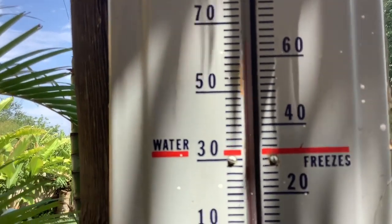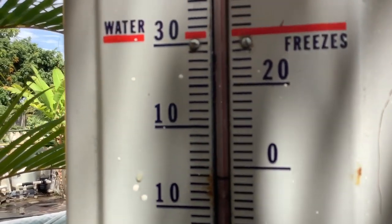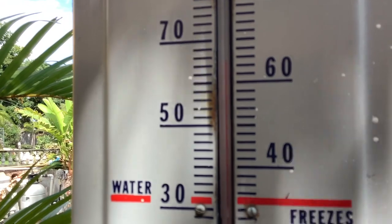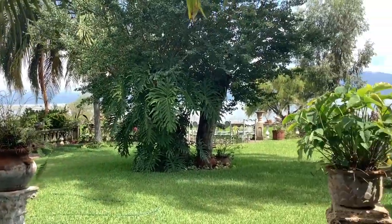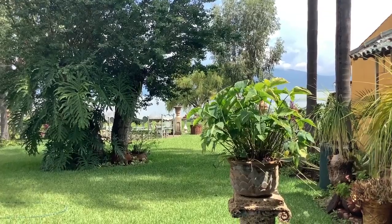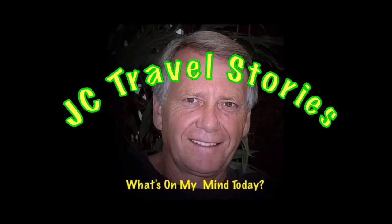I came from my Uncle Dick's garage in Mission, South Dakota in the 1950s. The temperature is 66 degrees. July 24th. Please enjoy my stories or whatever else might be on my mind today.